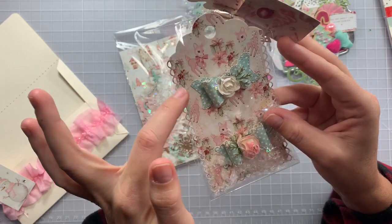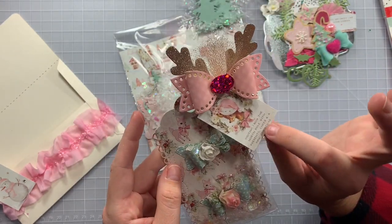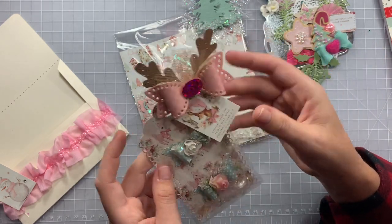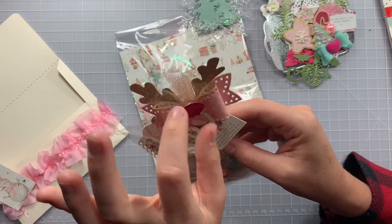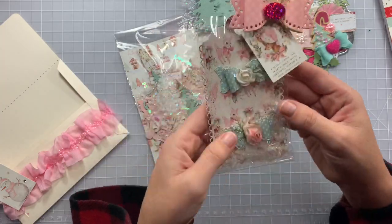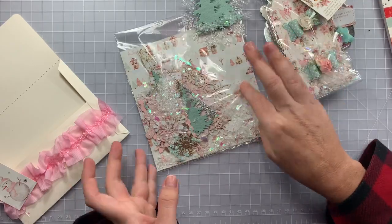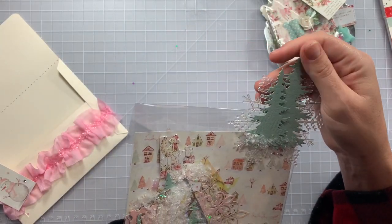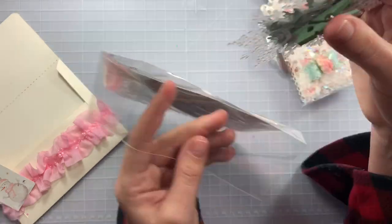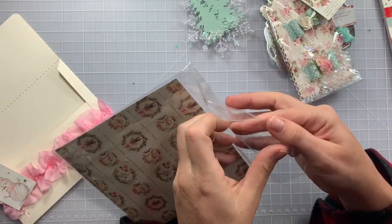Her bows have little faux snow elements and she's got stitched scallop bows with a flower center. Look at that deer and the little ephemera piece with a bling center — like Rudolph's nose! I just noticed the back piece has little antlers. Look at this cute little snowflake with trees and snow gathered at the bottom — she clipped it on for double use as an embellishment!